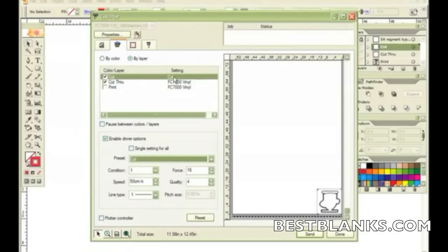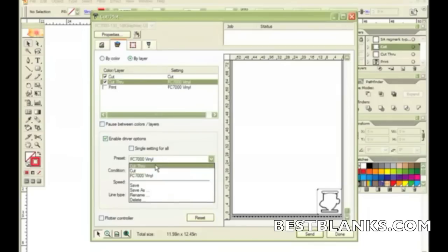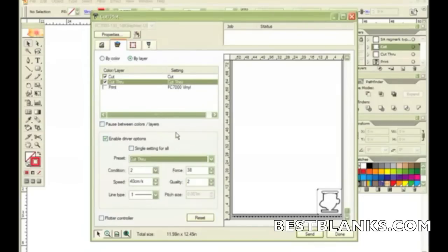With my Cut layer, I set the setting to Cut. With my Cut Through, I assign that to Cut Through. When I send this job down, it's going to send everything in the Cut layer and tell the plotter to set the conditions to force 16, Condition 1. Once it completes those objects, it's going to send the Cut Through data, but before it does that it'll tell the plotter to change to Condition 2 with the perf line setting and force 38. That way, everything is done automatically — you do not have to do a thing after that.